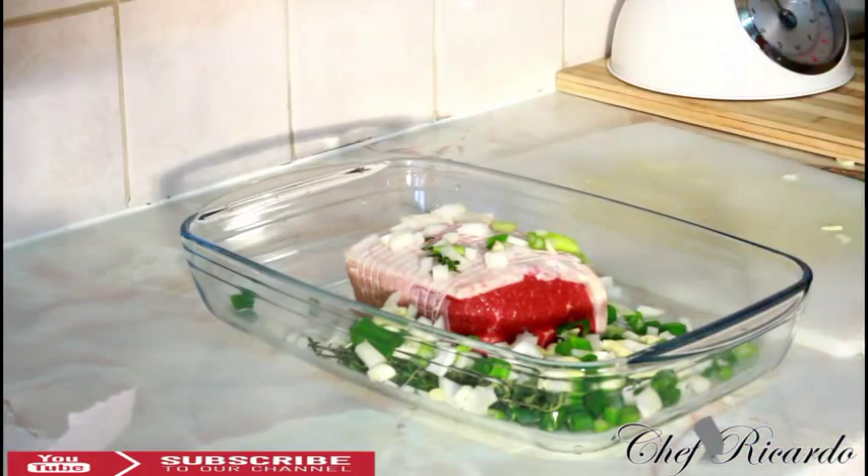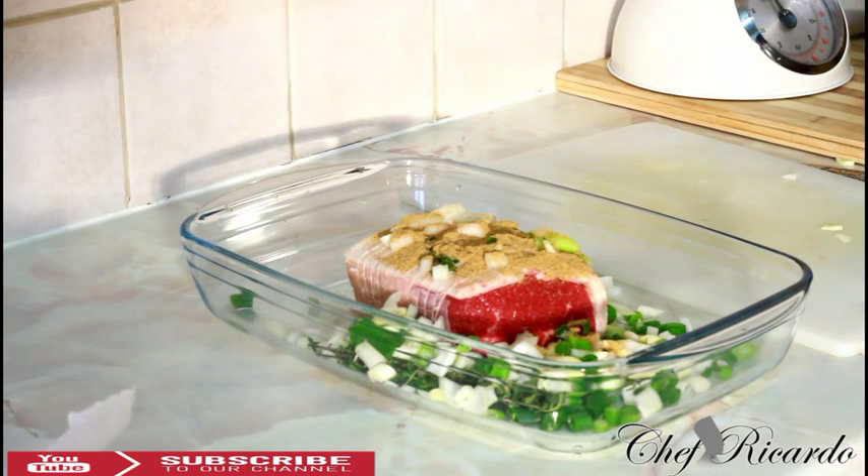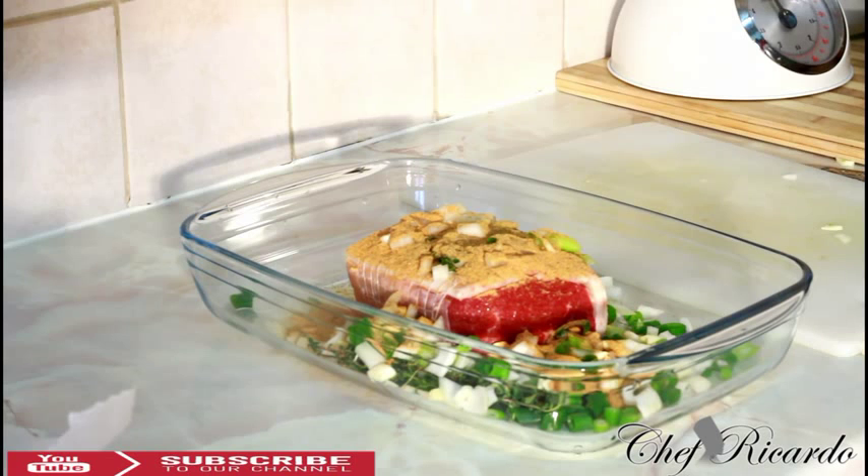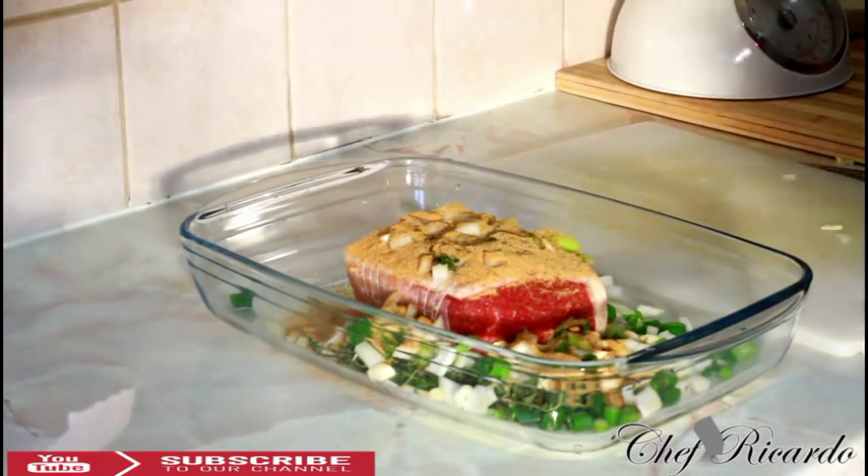Next we're going to add some dry seasonings. Put on a teaspoon of beef seasoning — that's a key point, beef seasoning is really important. Then add a teaspoon of all-purpose seasoning, and some everyday seasoning as well. Finally, add some coarse pepper — just something a little different that you can put on the table for Christmas.